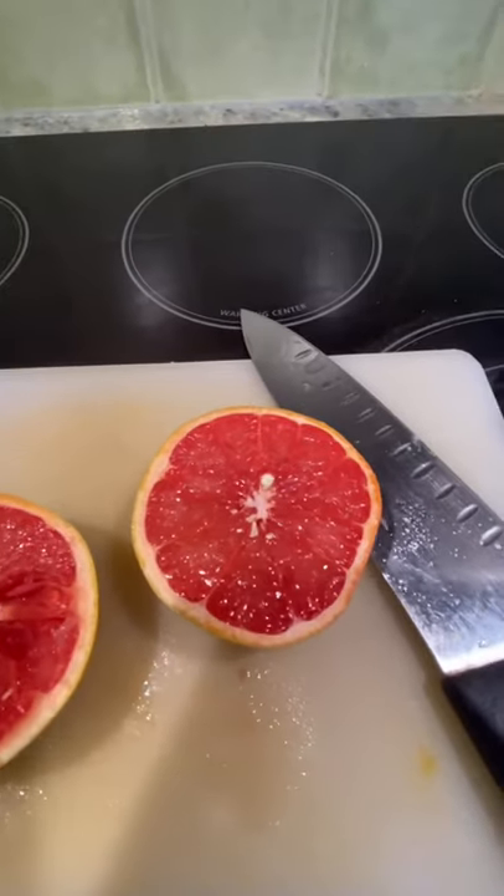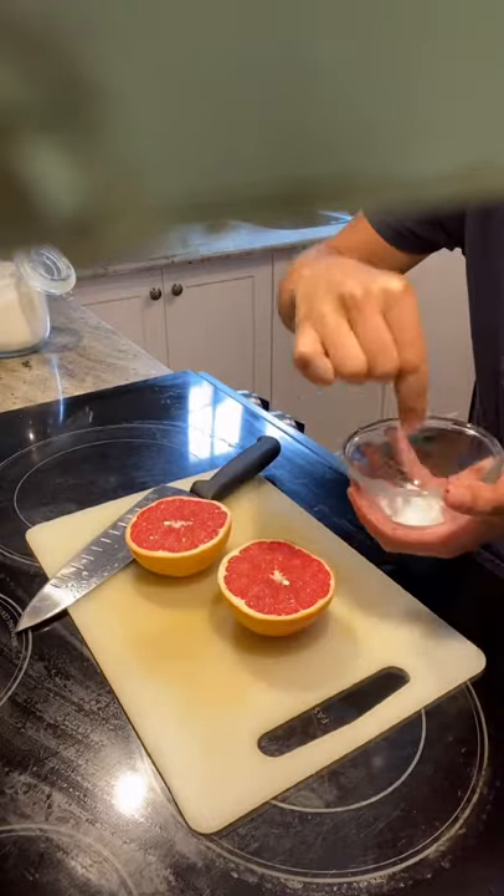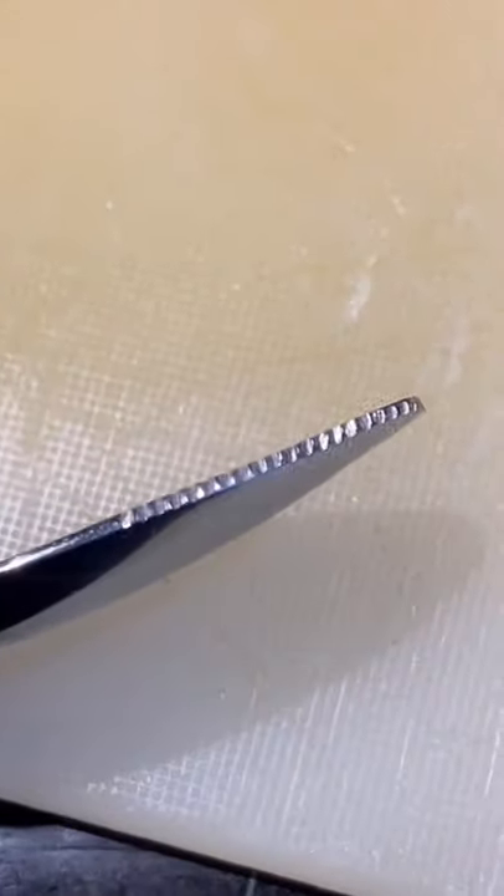This is the only way to eat a grapefruit. Start by cutting against the grain to ensure a nice piece in every bite. Because the grapefruit is very acidic, add a little bit of sugar. And voila, that's all there is to it.